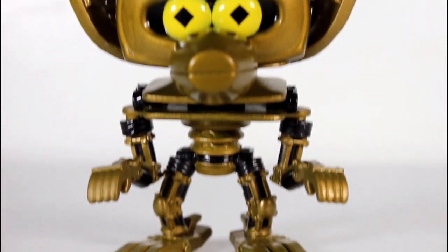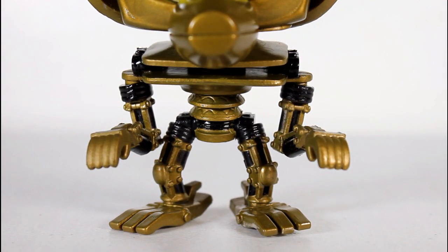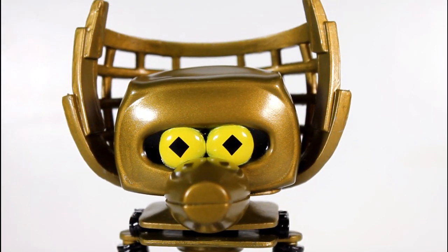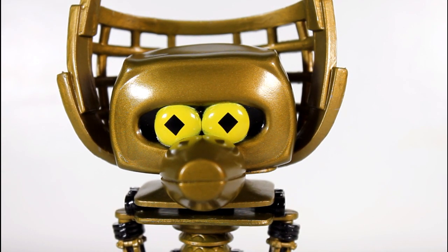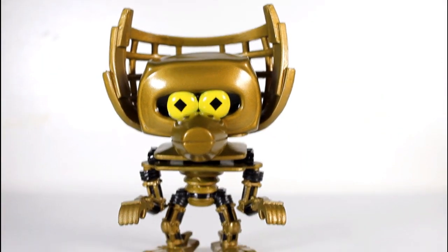If you look at his body, it isn't that big of a difference from his head size compared to a lot of other Pops where the head is bigger. But who cares? It's a Crow toy, and it's a Pop, so I love it.